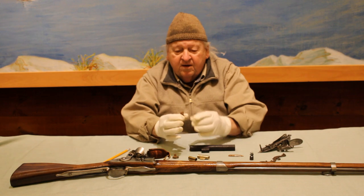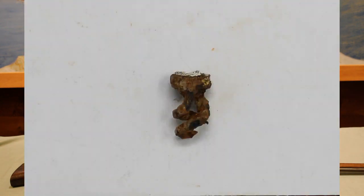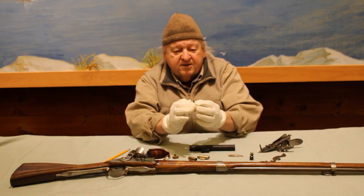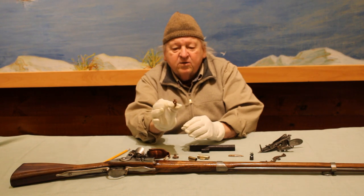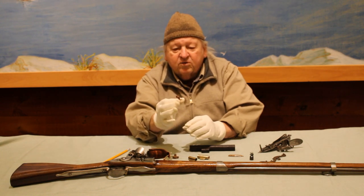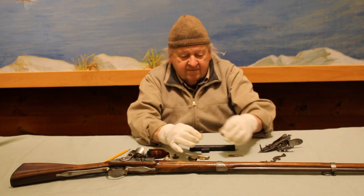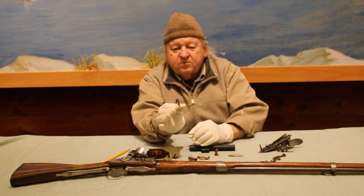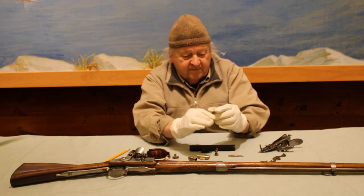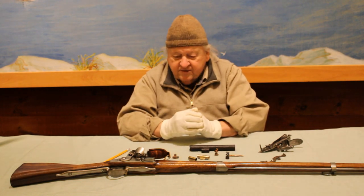We have here a musket worm. This device was screwed onto the end of the ramrod. A double-coiled tine was used to hold cloth or tow in order to swab out the inside of a barrel. This is a modern reproduction, and for now that's all we have.